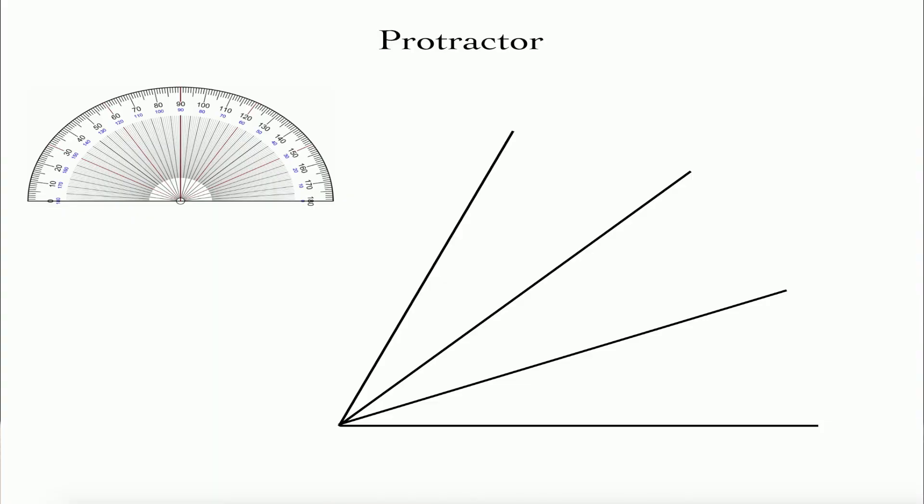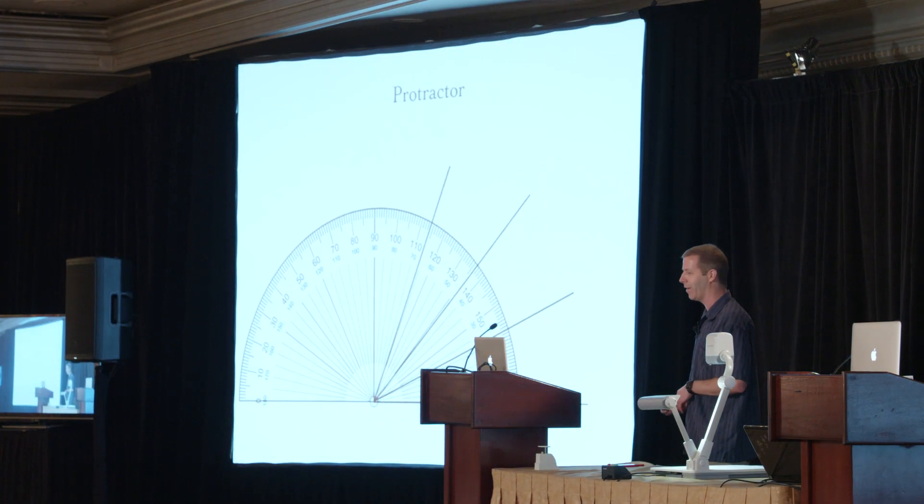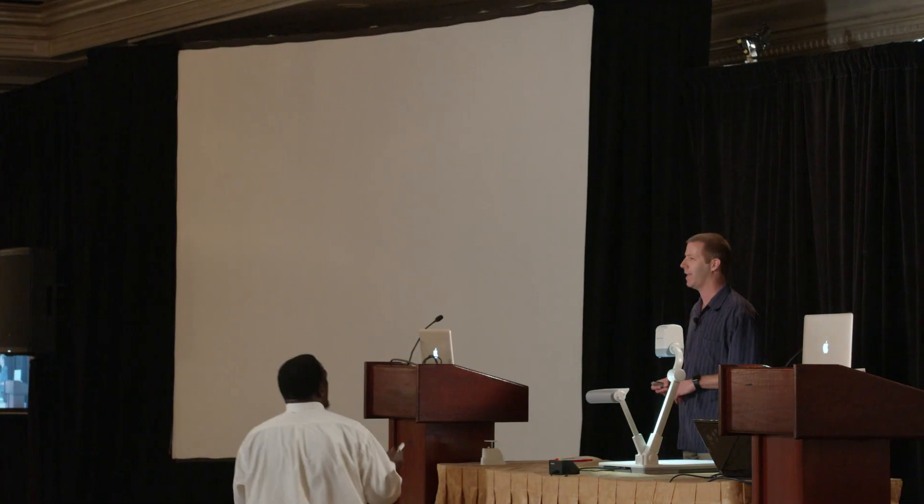The first one is sort of a lame, obvious one — probably what kids would do in school — which is to use a protractor. So we could line up our protractor. This angle is 66 degrees, so a third of that is 22, and we can trisect the angle. This is a perfectly good way to trisect an angle if you have an integer number of degrees and it's divisible by three. But if you don't, then you're going to have to approximate things.